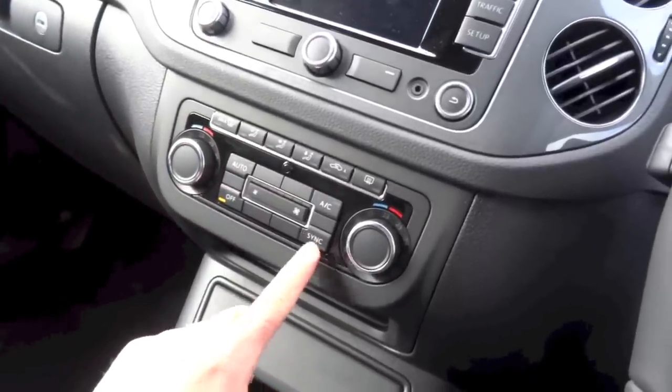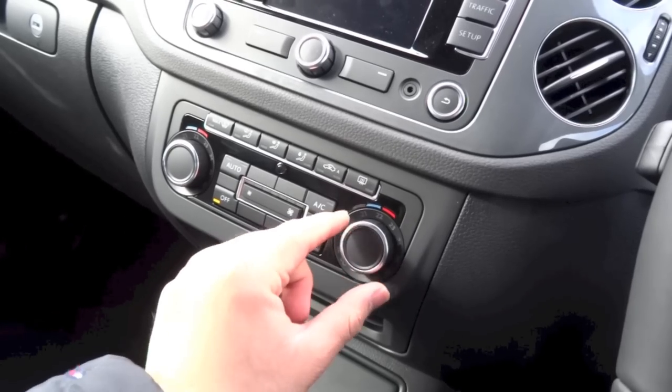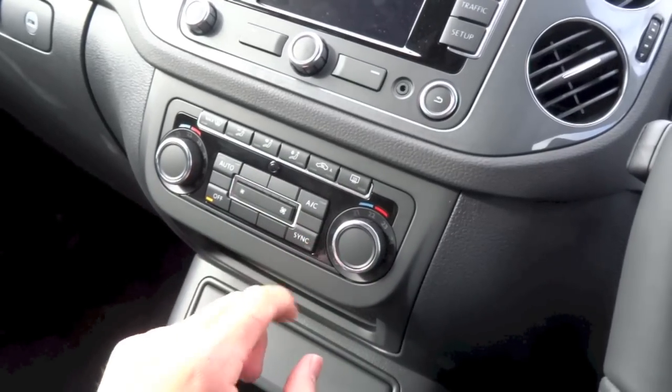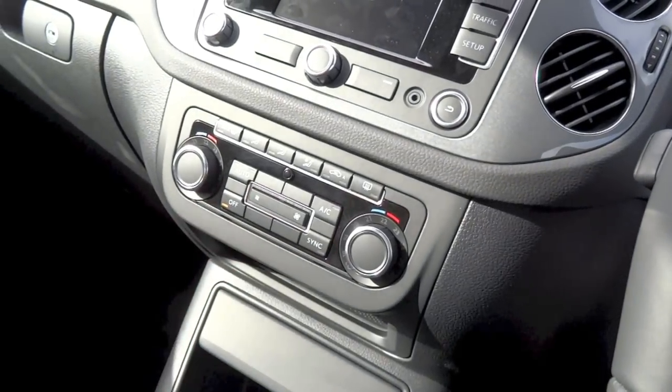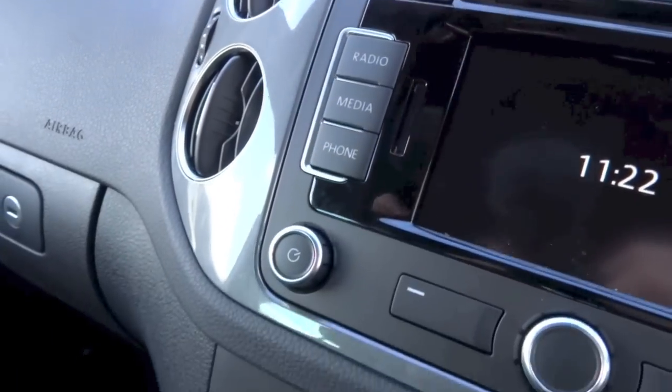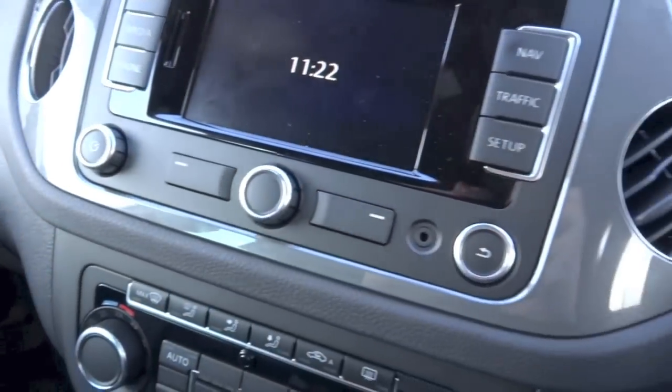Sync means if you have it turned on, the driver's side will control the temperature for both sides. But if you turn it off, each side will have their own individual temperature controls.